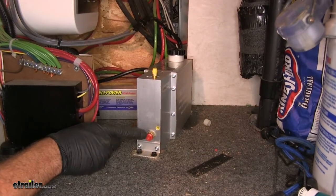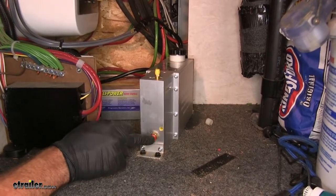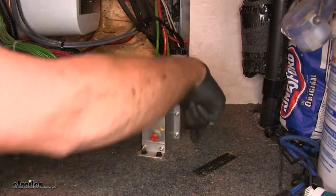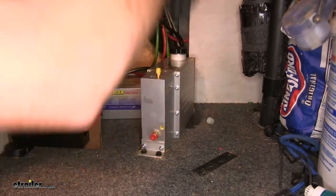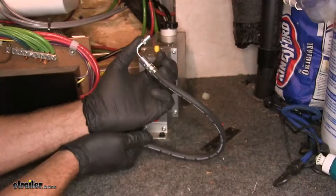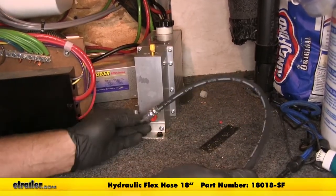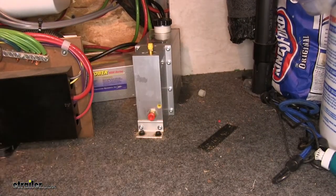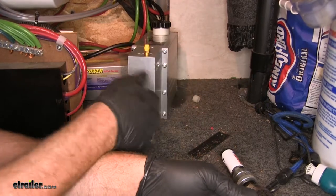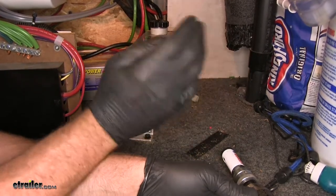To begin plumbing the actuator, we come off the red port and need to exit the trailer. We need a good access point — if mounted in this area, there's a good open shot to drill down through the floor and through the black plastic underpinning below. We'll use the flexible brake line hose with a 90-degree fitting into the actuator end, running it down through the hole we create. Use a 7/8-inch hole saw through the floor — first ensure there's no wiring, gas lines, or black water tank hose underneath.